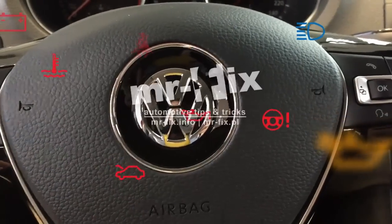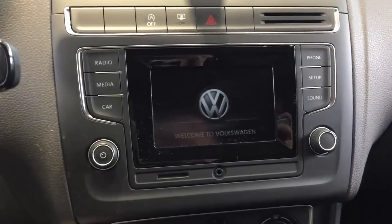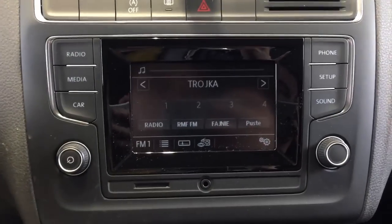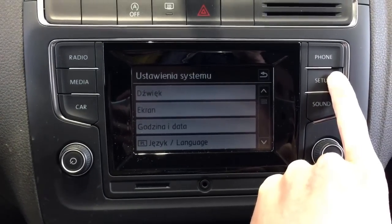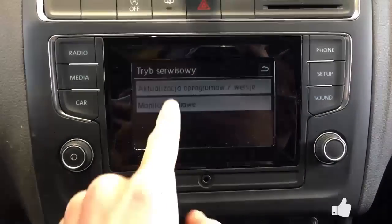Hello, today we are in a Volkswagen Polo with this small radio unit and I'm going to show you how to enter the hidden menu in this radio. So turn the radio on, then press and hold the setup button, wait a few seconds and we have the service mode — the hidden menu — over here.